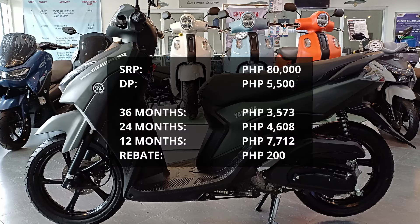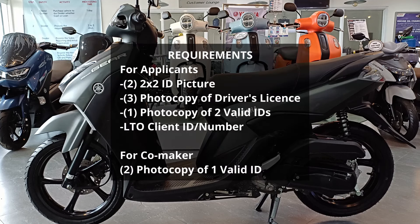Usapang presyo naman tayo. Ang SRP ng standard version ni Mio Gear 125 ay P80,000. Ang down payment niya ay P5,500. Sa 36 months o 3 years, ang babayaran niyo buwan-buwan ay P3,573. Sa 24 months o 2 years, P4,608. Sa 12 months naman o 1 year, P7,712. Kapag nagbayad kayo on or before sa due date niyo, meron kayong rebate na P200. Sa requirements para sa mga applicants, magdadala lang kayo ng 2x2 ID picture, 3 photocopy ng driver's license niyo, tag-i-isang photocopy ng 2 valid IDs, at LTO client number o client ID. Para naman sa co-maker niyo, 2 photocopy ng isang valid ID.